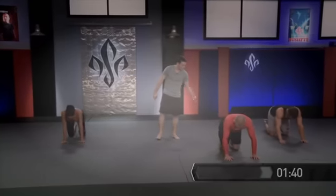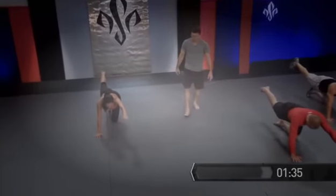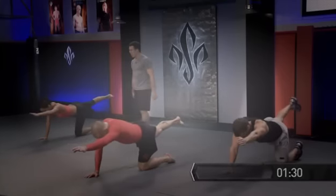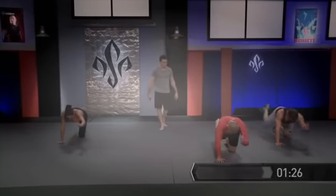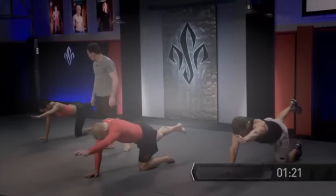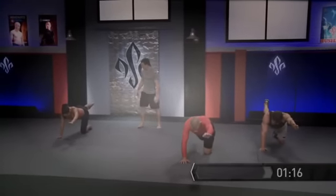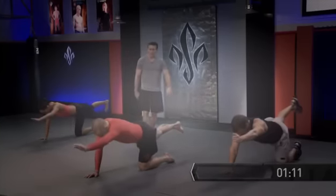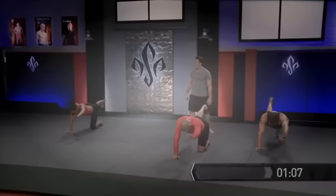Now let's switch sides — get your stance in place, drop your base, and go. We'll do five repetitions on each side, holding for five seconds each time. Excellent work.